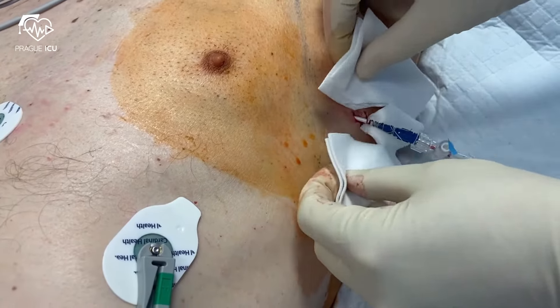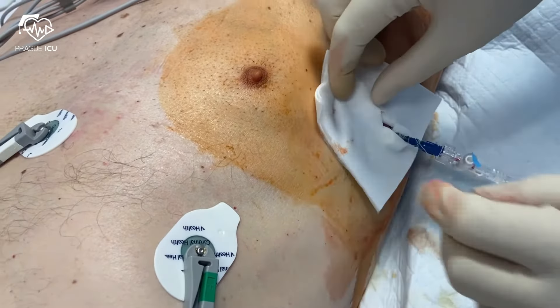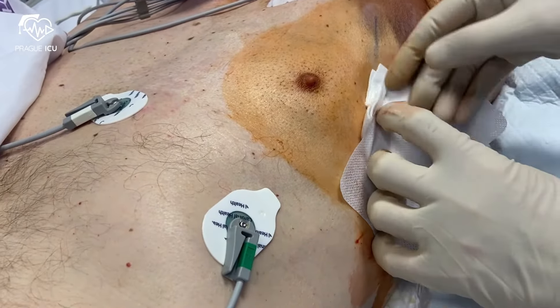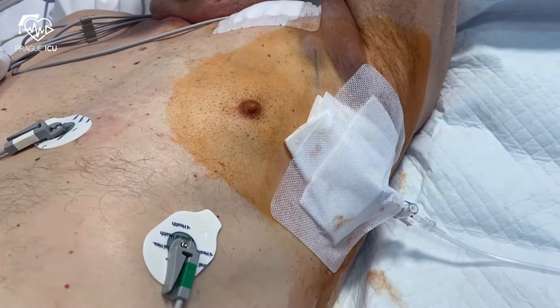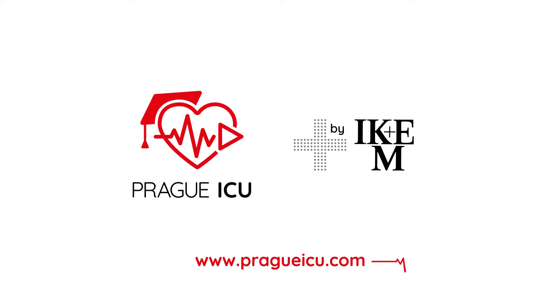Once the chest tube has been secured, apply the sterile gauze and dressing around the tube. A chest x-ray must be performed to confirm correct placement of the tube and regression of the pneumothorax. Thank you for watching and stay tuned for our next educational videos from Prague ICU.